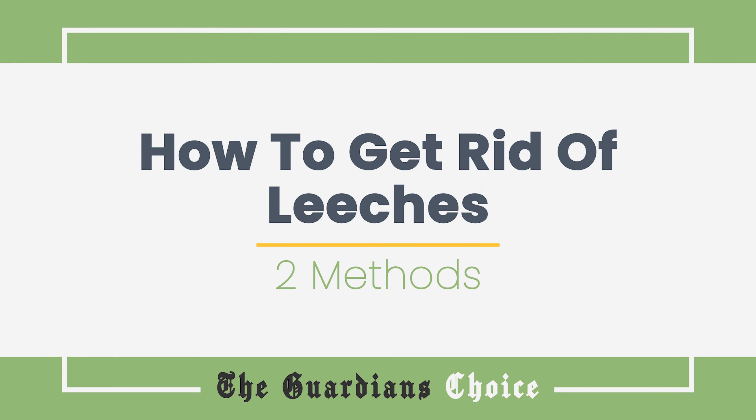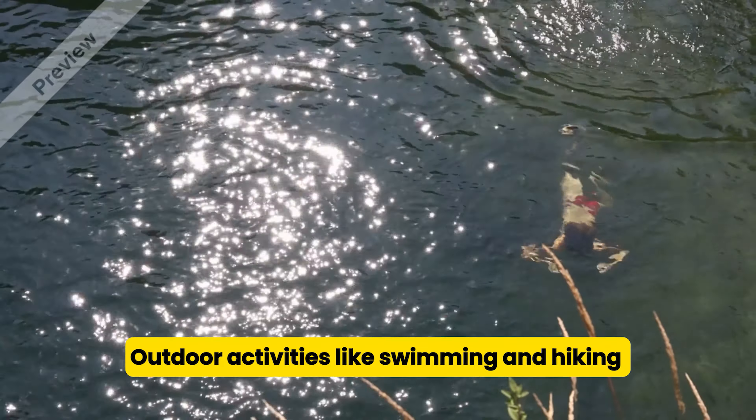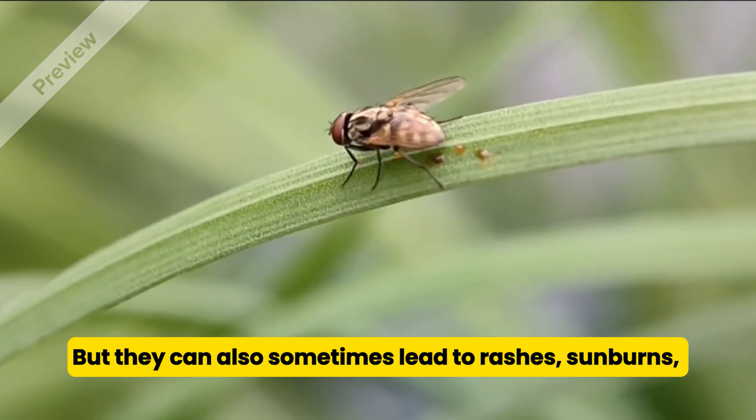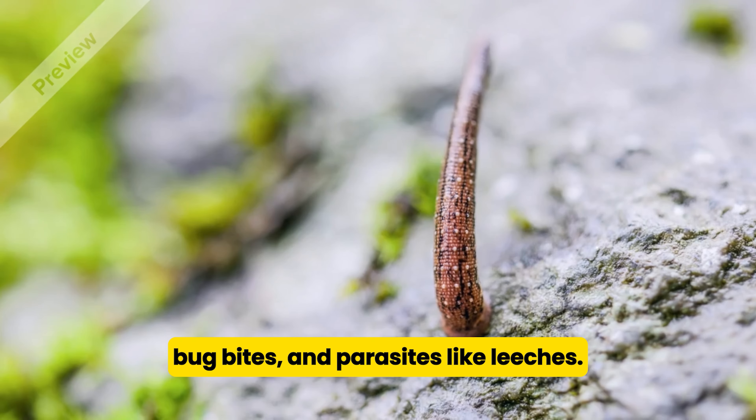How to get rid of leeches. Outdoor activities like swimming and hiking are a great way to stay healthy, but they can also sometimes lead to rashes, sunburns, bug bites, and parasites like leeches.